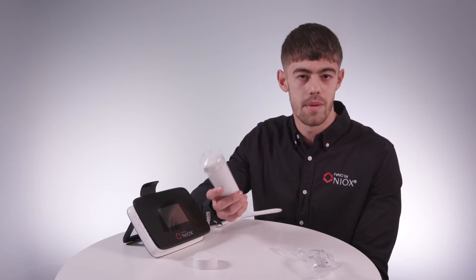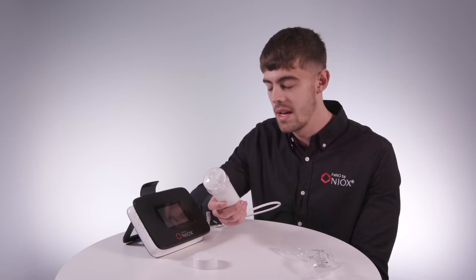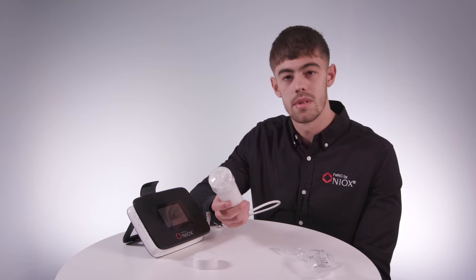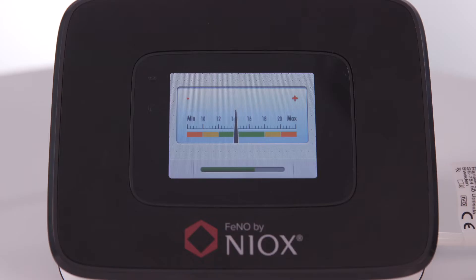Then, without removing your mouth from the mouthpiece, exhale through the device for 10 seconds. This is like blowing bubbles into a drink through a straw. Whilst exhaling, you must make sure to keep the needle in the green section on the screen.